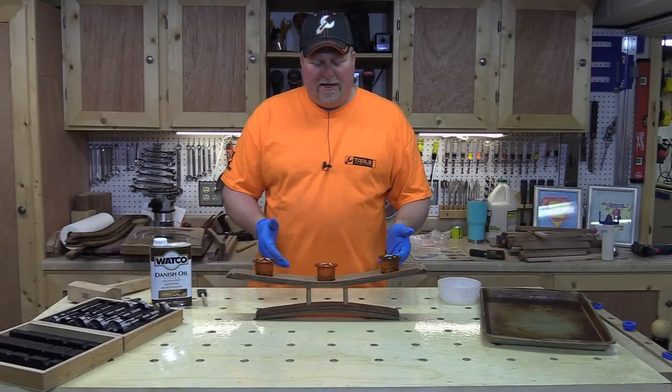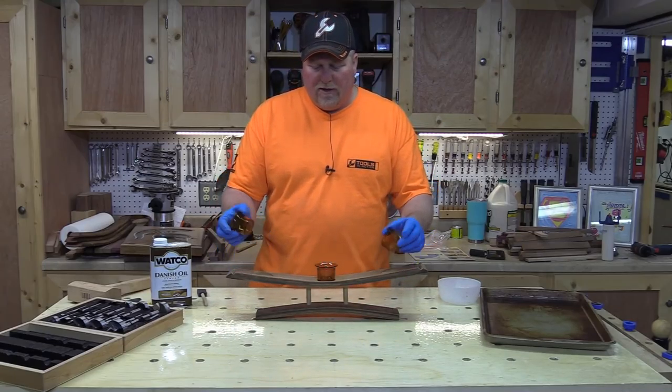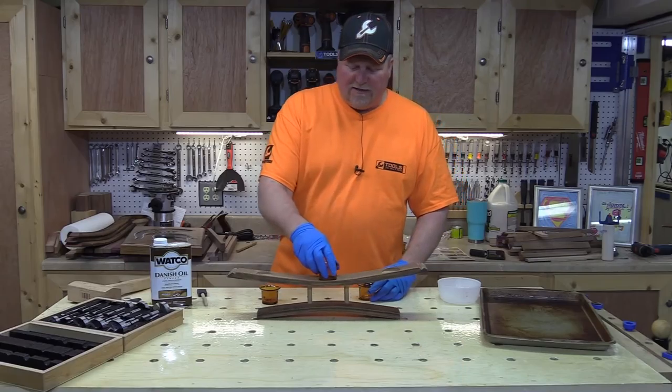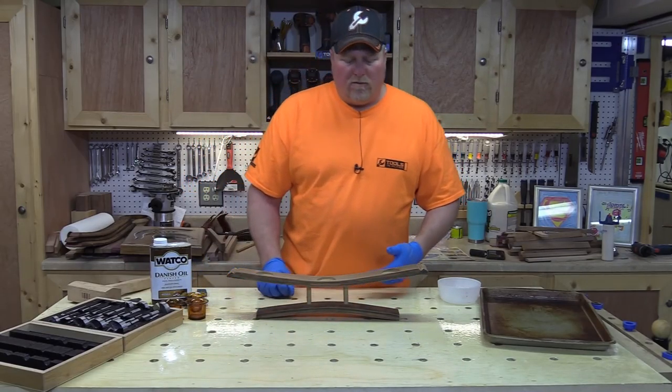As you can see, our Forstner bit drilled a nice flat-bottom hole that's level once it's all together. Everything fits nice — not too tight, has a little bit of wiggle room, but it has a place to stay so it won't fall out.